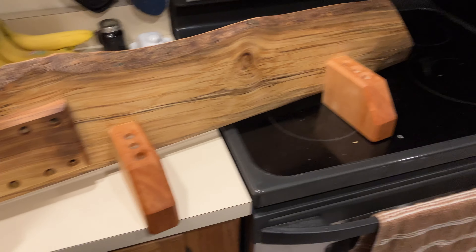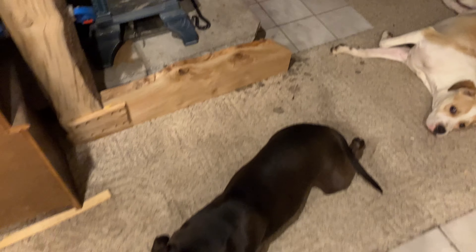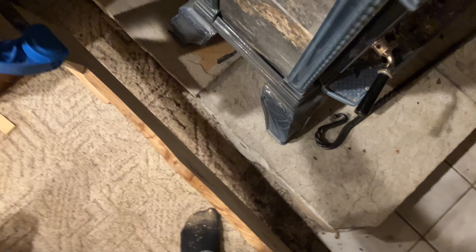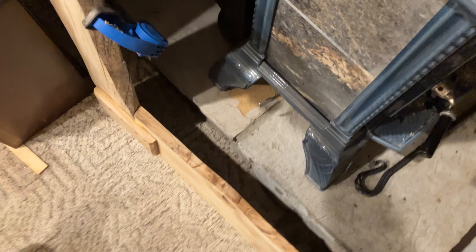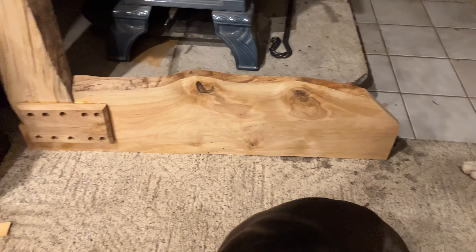I'm going to go into my remodeled bedroom downstairs. Just doing some gluing on this one, next to the wood stove. This is a bigger one — some beech and then some birch. I've got to put the feet on and finish sanding this one up. That one's a little bigger.